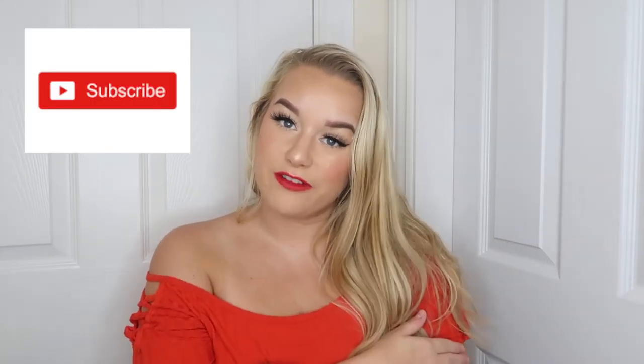Welcome back to another video. Before we jump in, if you haven't already please hit that subscribe button and join my little family. If you have already subscribed, make sure that notification bell is switched on so you're notified whenever I upload a video, and why not give this video a thumbs up.